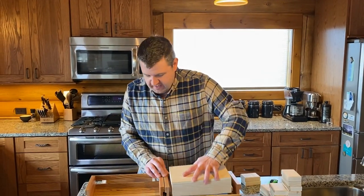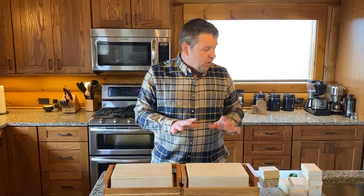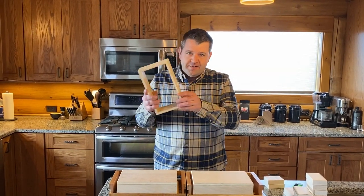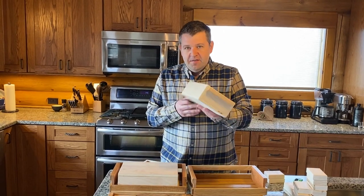Nice little box stand. So everyone who's purchased — even if you purchased while our old design was being offered through our last video — we did not put that style into production. No one is getting the old riser. Everyone who's purchased will be getting this new riser.